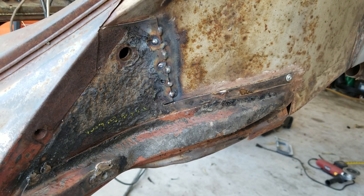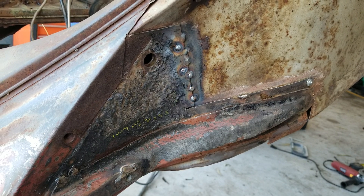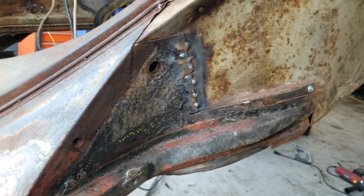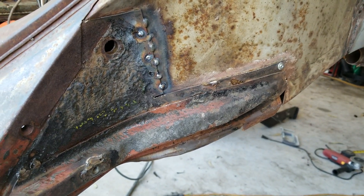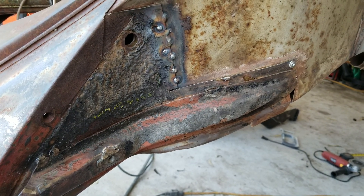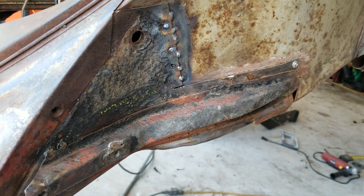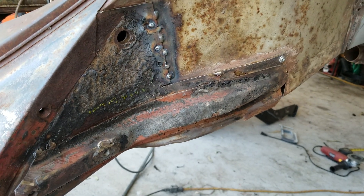That technique is what I use on these because I don't want to clean all the metal out in the open all the time. Sometimes I do, sometimes I don't — it just depends. On a Sunday before noon, a lot of people don't like the noise that early. You just have to think about what you're doing and how it might affect other people around you, so you don't have problems. It's just not worth having problems.